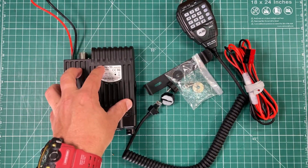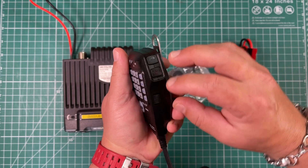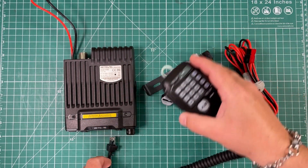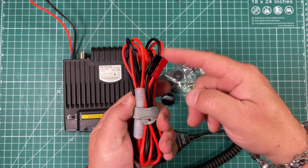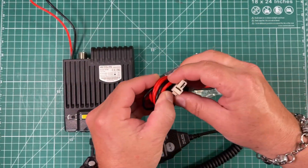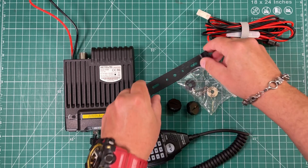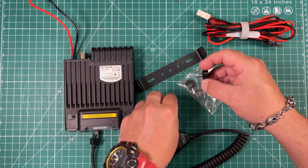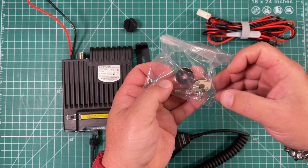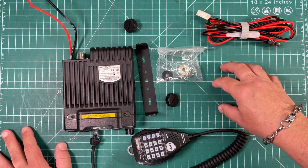Here's everything you're going to get with the radio. Obviously you get the radio itself. Here's the hand mic — very functional. You can pretty much do everything with this mic: up and down keys, keypad lock, PTT, AB. It's backlit. Your power cable — Velcro not included. I put power poles on mine, but it just comes with a wire and no terminal on the end. There's a little T connector to plug it in. You also get miscellaneous hardware: a mounting bracket, screws, rubber gaskets, and an extra fuse. It does come with two screws and washers.